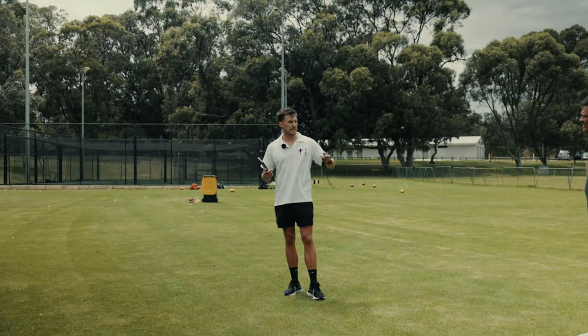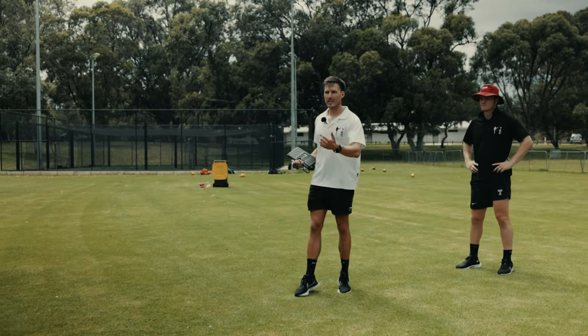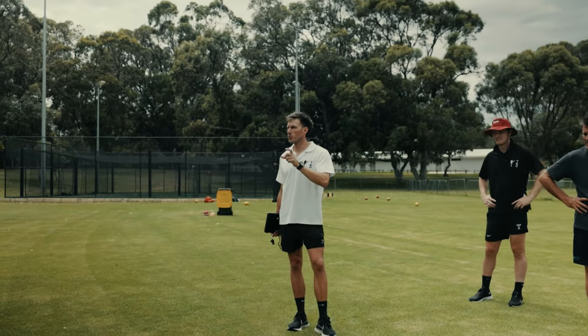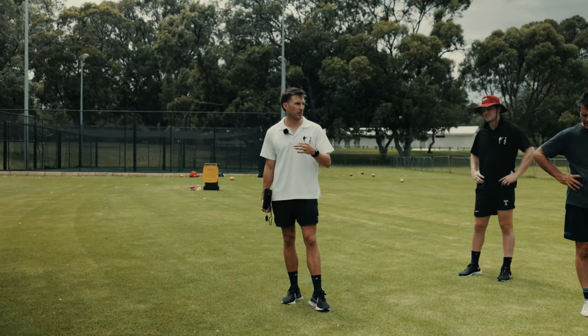Okay, so first thing — let's get into some distance kicking off a couple of steps. I want to see how far you guys can kick. I'm just going to come around and get a good look at you, and then we'll get into a drill that's going to really help develop the power and the contact point of your kicking.